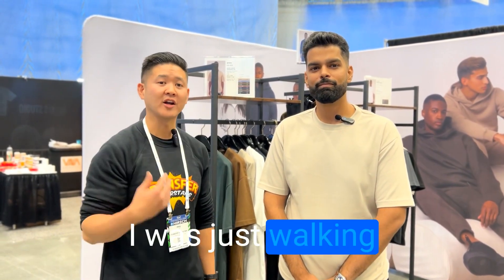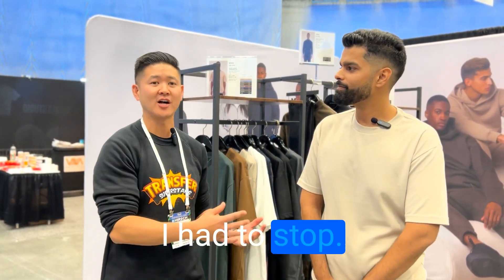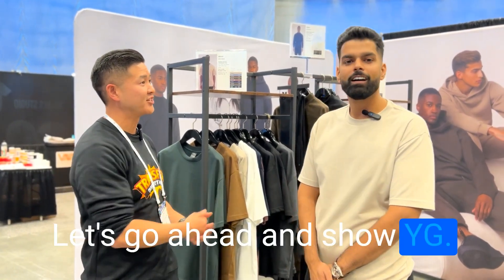Hey, what's up guys? Phil here with Transfer Superstars. I'm at the ISS show. I was just walking by this booth and felt one of the sweaters — it was super, super soft. I had to stop. YG was introducing me to the products and I fell in love. We're gonna go ahead and show you guys exactly what we're talking about here. Let's go ahead and show YG.